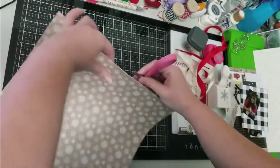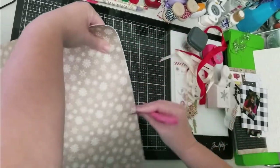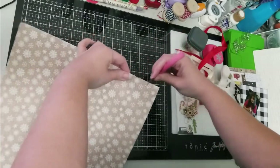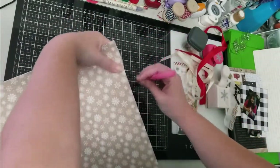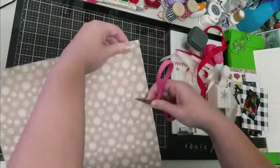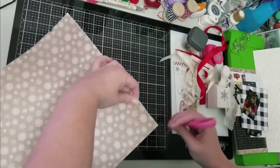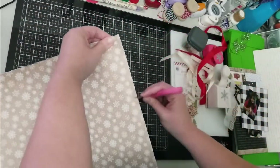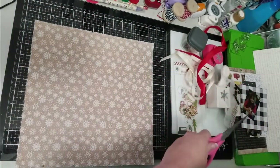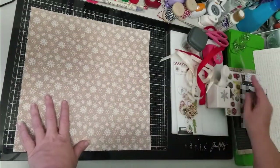Just like Kim's original layout, she distressed the edges of her background, so I'm going to do the same thing. I don't have one of those actual distress tools, so I'm just taking my scissors and scraping the edge along the corners and edges of my background paper. It's definitely one way to get that distressed look — if you don't have the tool, just use your scissors, it works just as well.